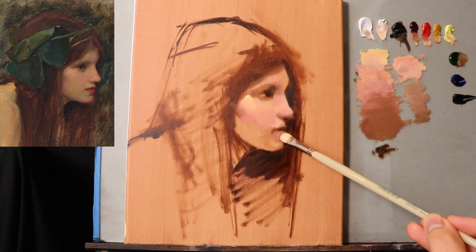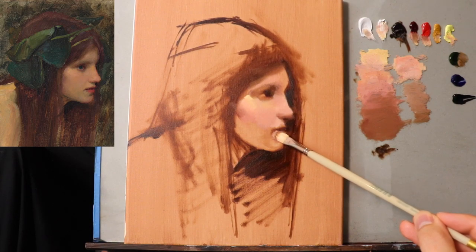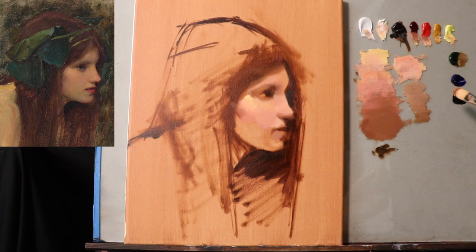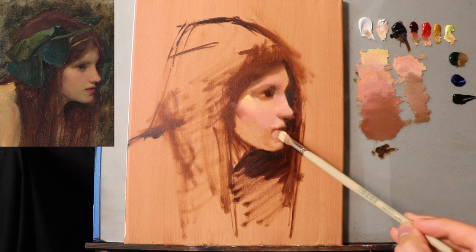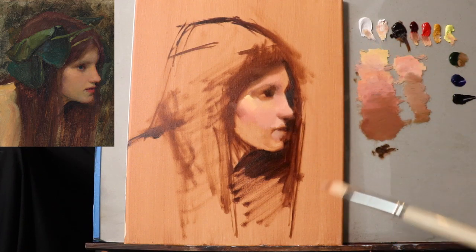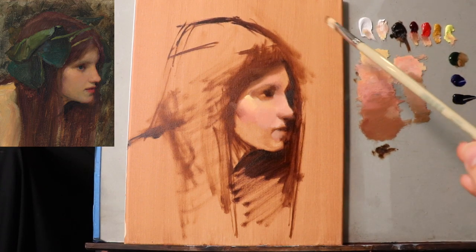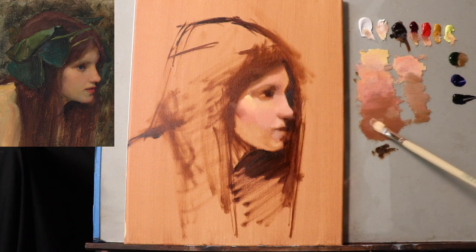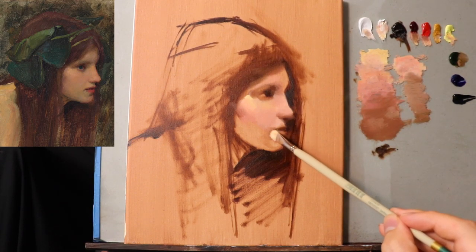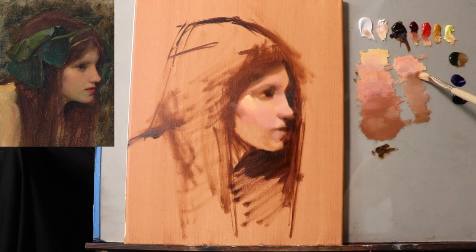If you can get yourself to think about the structure surrounding the feature and ignore the fact that it's a feature of the face, you're going to improve in your drawing or your painting exponentially — you just will. That's the way it works.